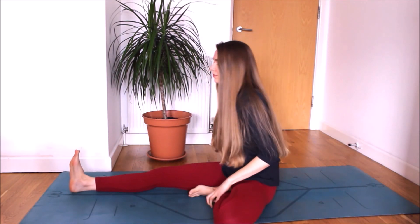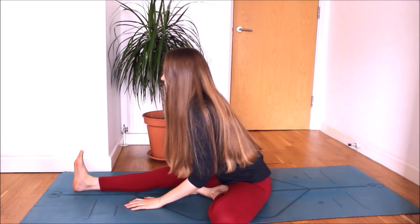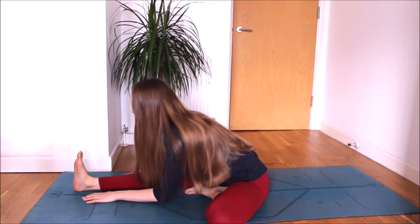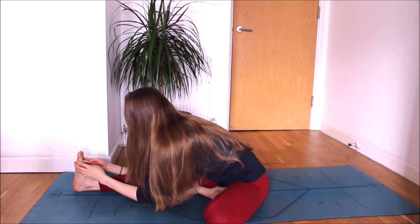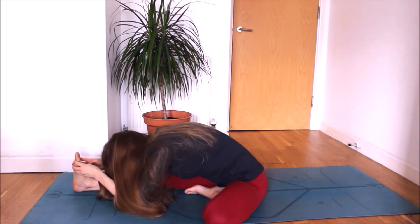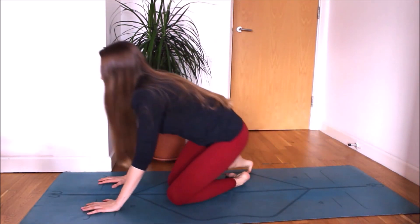Switch sides. Bending your left knee. Inhaling, both arms up. And exhaling, bending forward. Staying on your palms, or going a little bit deeper on your elbows, or forehead to your knee. Focus on your breathing. Deep inhalation and soft exhalation — in and out through the nose. As you inhale, slowly raise both arms up. Exhale, release the pose, lower your arms by your sides.